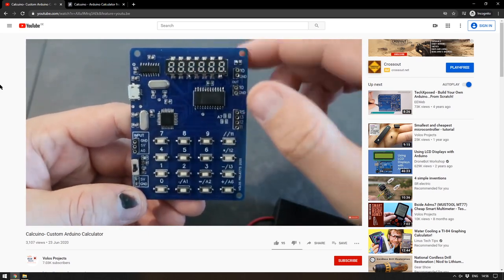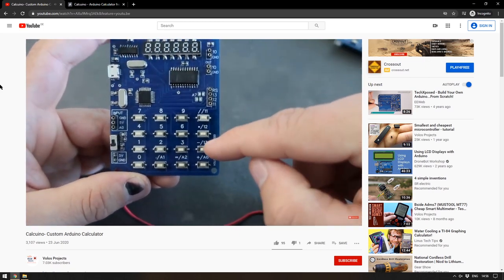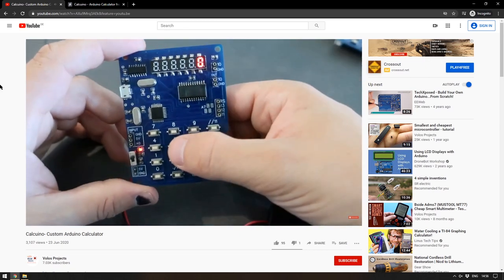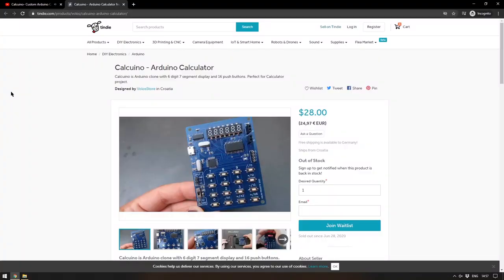The way it's been designed means that it can be reprogrammed and repurposed. The connectors on the side of the board allow you to add various different things to it, and later in the video he adds things like a potentiometer and a light sensor. The Calcuduino is available on Tindy for $28 and it has just gone out of stock at the time of filming, but I imagine it'll probably come back into stock relatively soon as it is a very popular product.